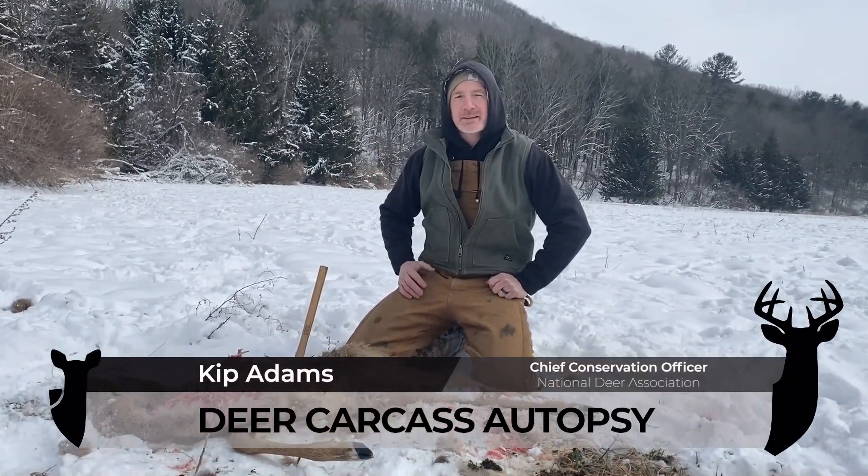Hey folks, Kip Adams from the National Deer Association here. I'm doing a little habitat work today on a cold March day.